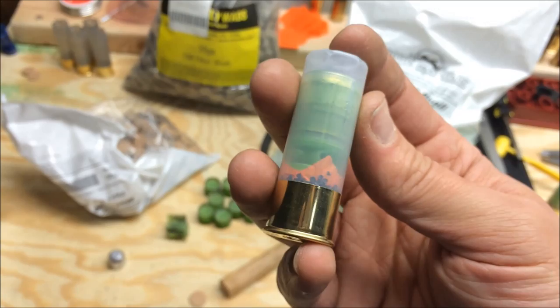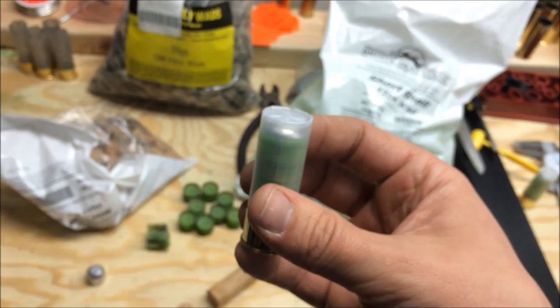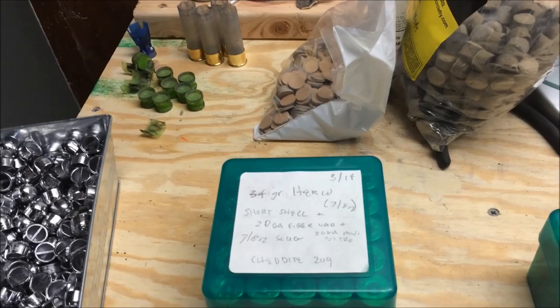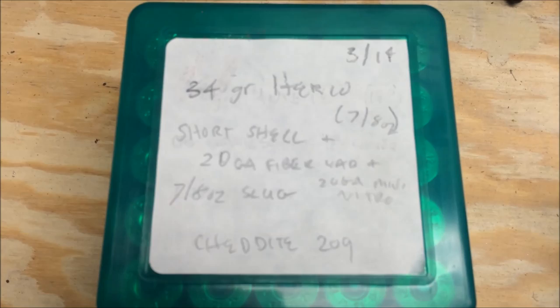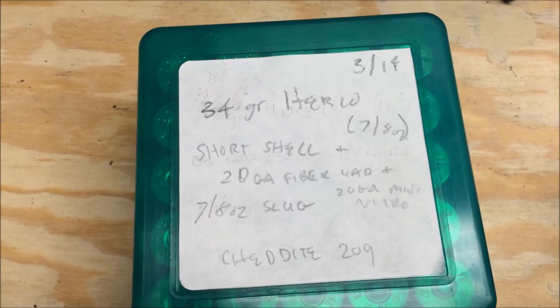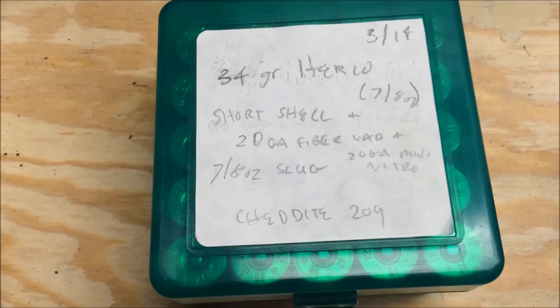Anyway, thanks for watching, happy shooting! I just finished loading up 50 Lee drive key slugs with the new load: 34 grains of Herco, 7/8-ounce slug, the BPI short wad, 20-gauge fiber wad, 20-gauge mini nitro card, and a Cheddite 209 primer.